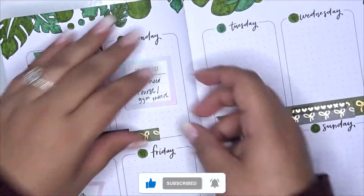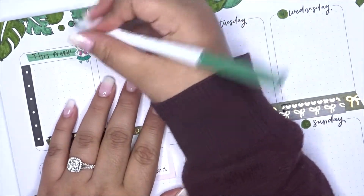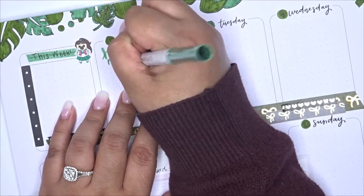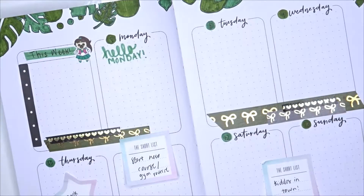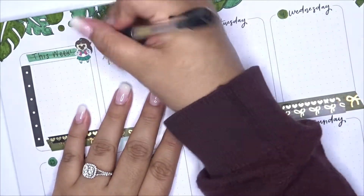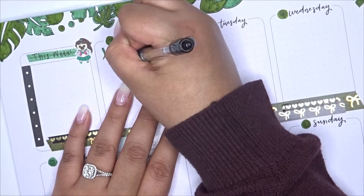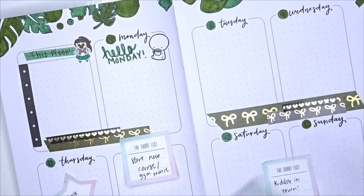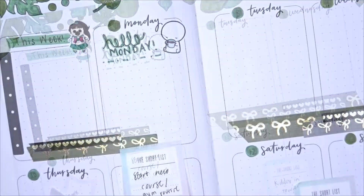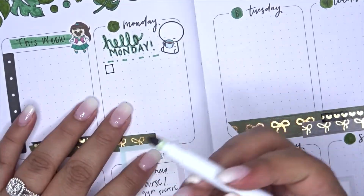Now we get started on Monday. I want to try using a little calligraphy font for a couple of days throughout the week, so I write 'Hello Monday' and pair it with a coffee monster emote sticker — one of those little monsters drinking coffee. It looks so cute. I use my pen to write over it and put in 'Hello Monday,' then use my little basic design to divide the section. I was going to draw little plants, but maybe next time.